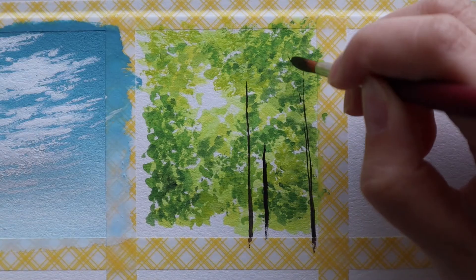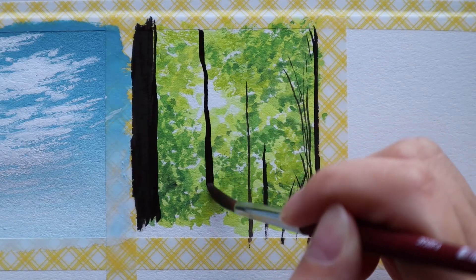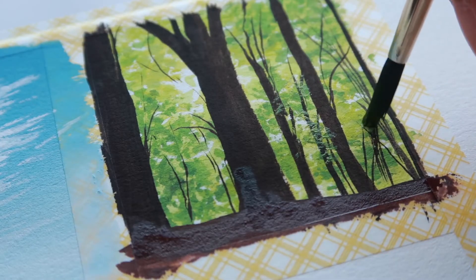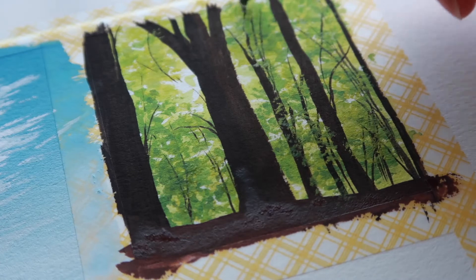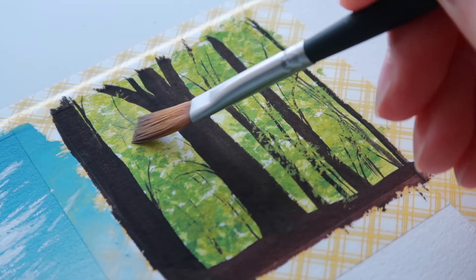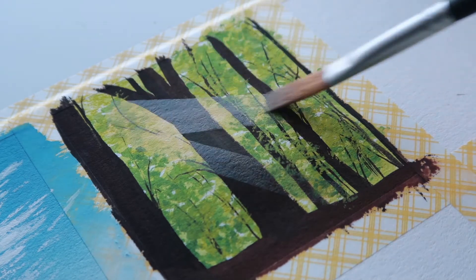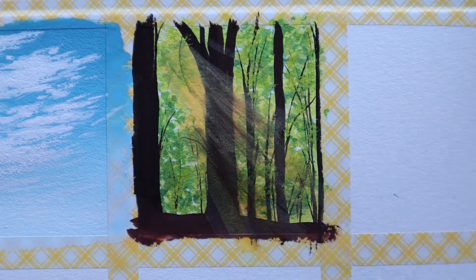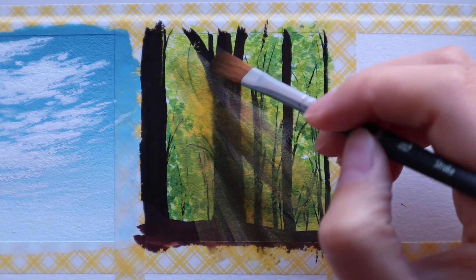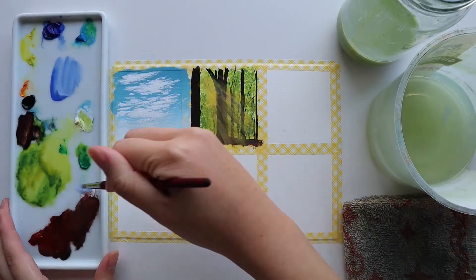My second painting has also dried so I can go in with another layer of thicker more opaque paint. I'm painting in the tree trunks and branches using black mixed with some burnt sienna, and then I stipple on a bit more foliage texture on top. Once that layer has completely dried I go in with some really thinned down yellowish orange paint to paint the rays of sunlight shining through the forest trees, using a glazing technique. You have to take a lot of care not to overwork the paint beneath, as you can easily reactivate those darker colors with your wet brush.